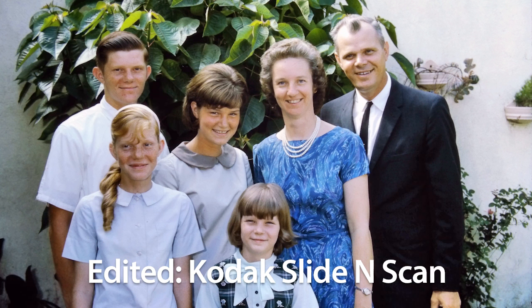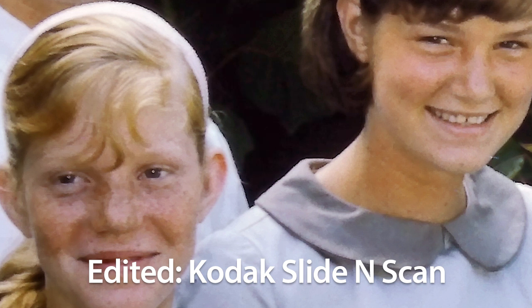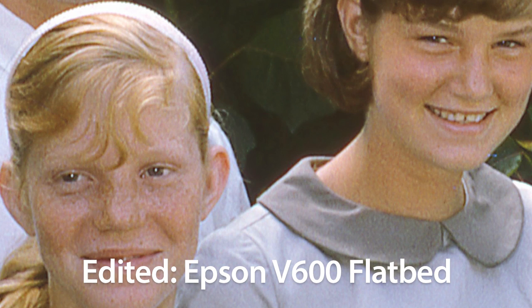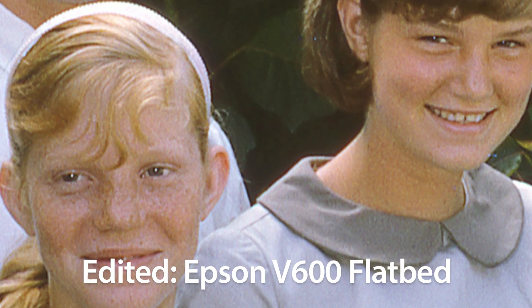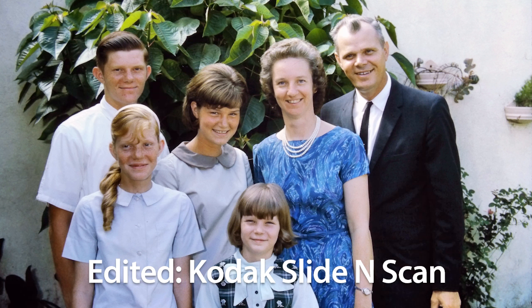It's a very acceptable reproduction of a vintage Kodachrome slide. Is it as good as what I could get from the Epson V600 flatbed? No — look at how much sharper the image is from the V600. Here's the Kodak, and here's the Epson V600. But the result from the Kodak is still good and maybe good enough depending on your goals. The Kodak Slide and Scan is a lot faster and easier to use than scanning slides and negatives on a flatbed, so the Kodak could mean the difference between getting the job done and not getting it done at all.